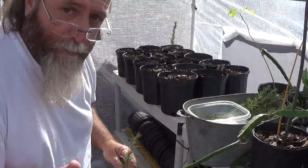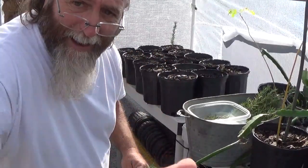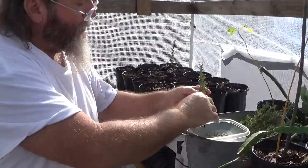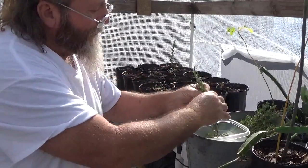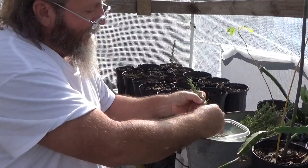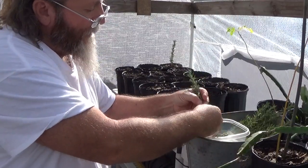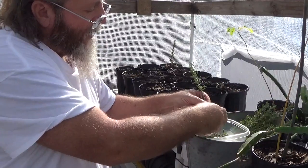I had my rosemary growing in a little bed in the back. I hardly ever watered it — it only got rainwater, never really got much water from me. And it grew great. So it's not something that you want to water a lot. It seems to prefer a drier climate, and that's where it's actually from — the Mediterranean, a drier climate.